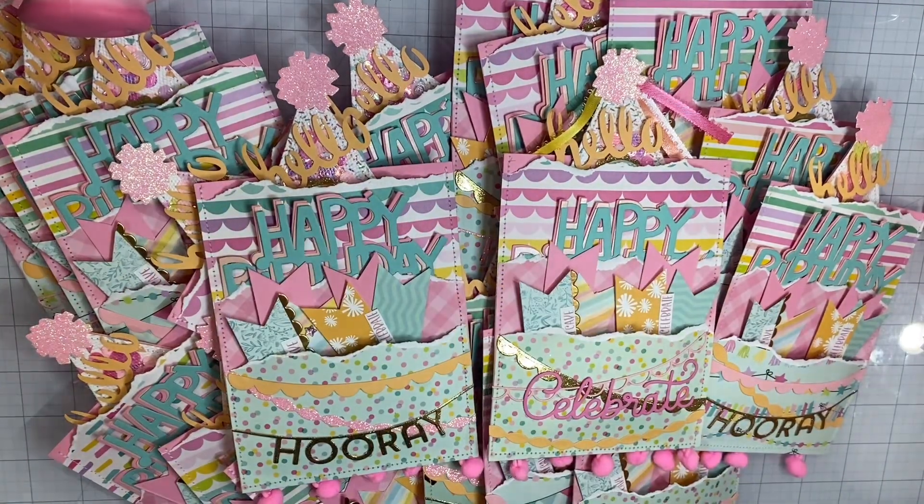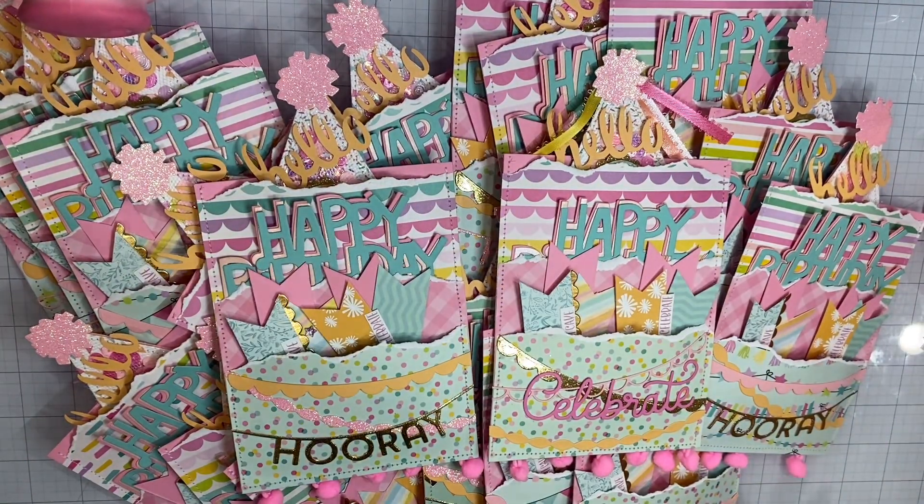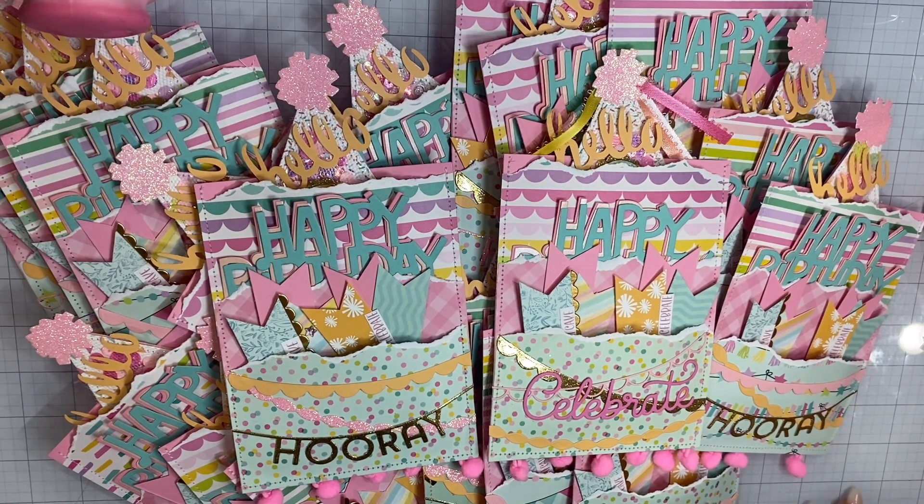Hello crafty friends, welcome back to my channel. Today's video is just going to be sharing a quick video of what I'm creating for my birthday meetup that is coming up on Sunday. It was supposed to be last weekend, but we had like a crazy storm, so it got changed to next weekend.